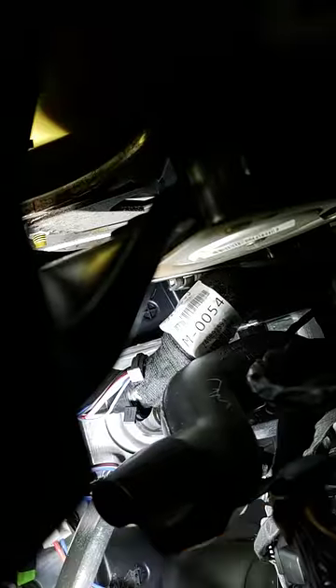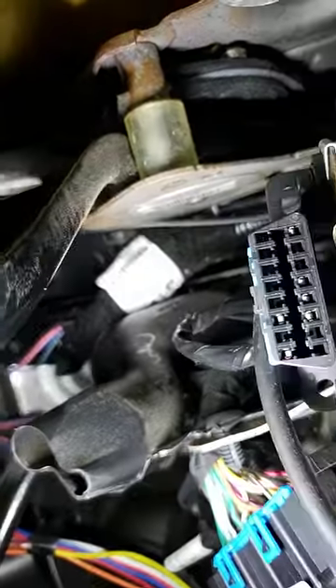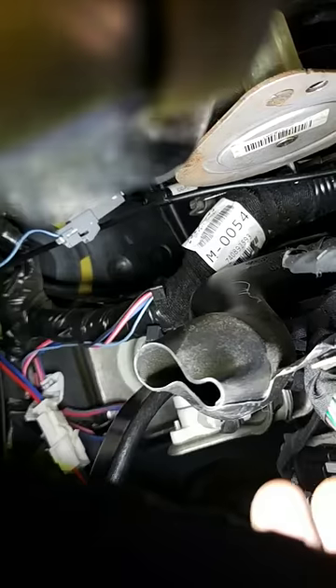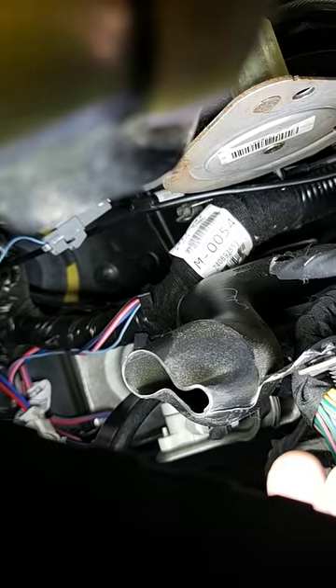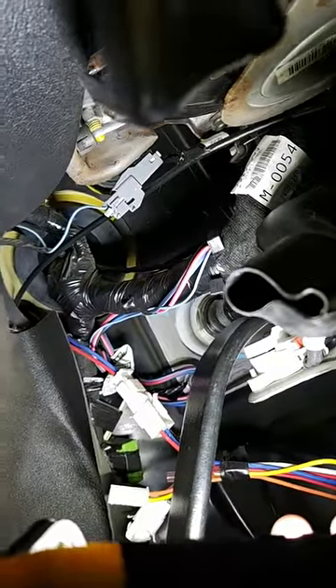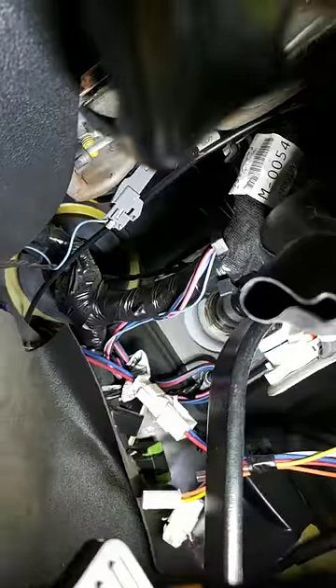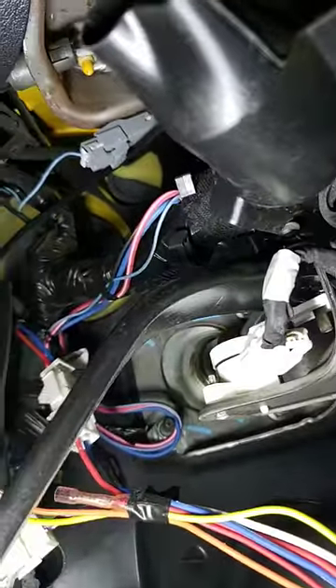If you look closely, you're going to see that there's a parking brake release cable that actually comes down and rubs right up against that harness as well — right there. So there's not really many ways you can maneuver this from where it is. From the factory, they just have this in a horrible spot.